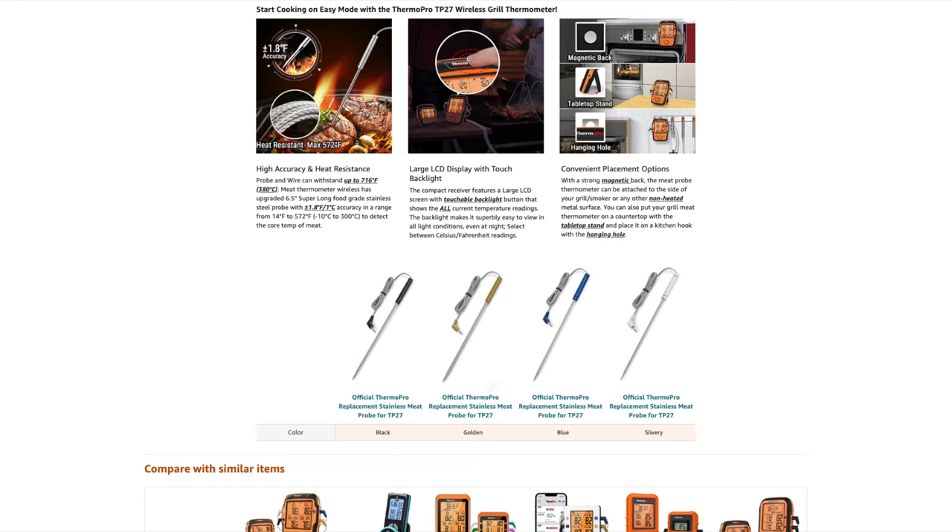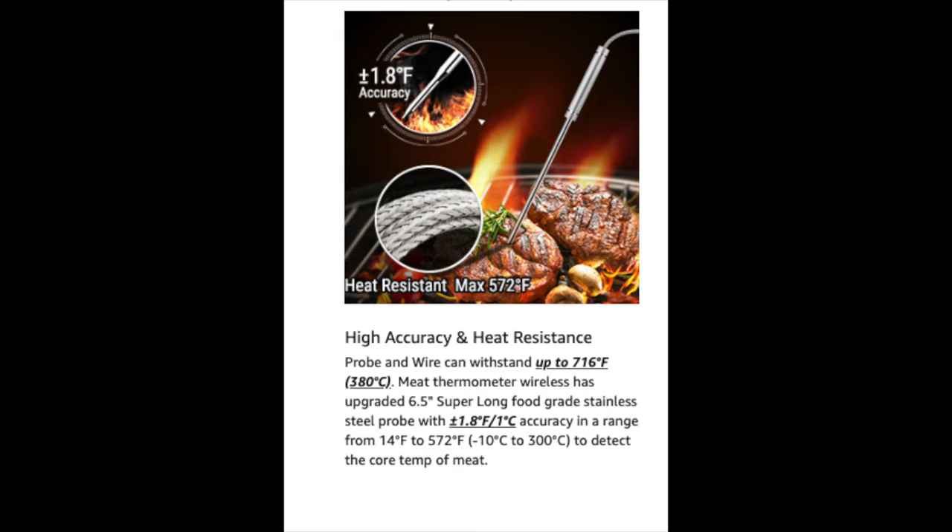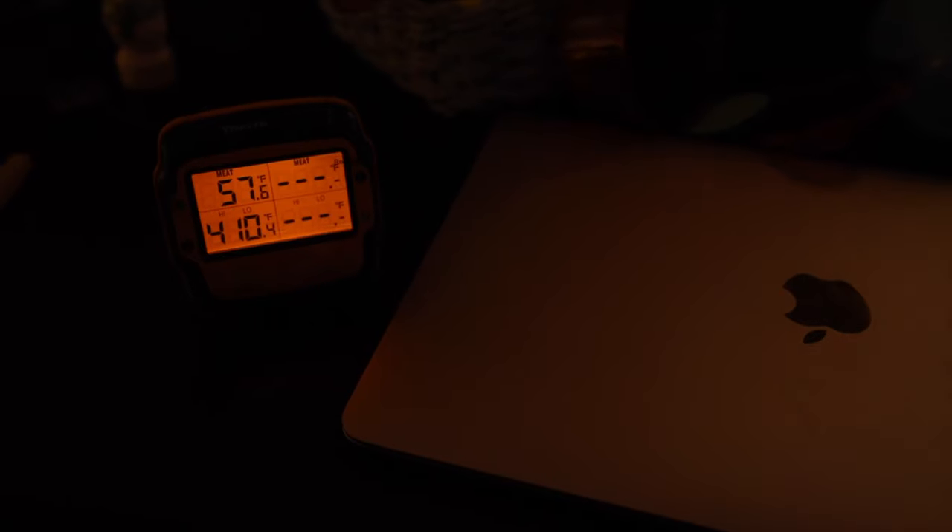What about the probes and wires — are they heat resistant? According to ThermoPro, both the probe and the wires are safe up to around 715 degrees Fahrenheit. The temperature range is between 14 degrees Fahrenheit and 572 degrees Fahrenheit with an accuracy of plus or minus 1.8 degrees Fahrenheit. There's a slight discrepancy on the Amazon page — one picture says max 572 degrees but the description in bold and underlined says 716 degrees, so there may be a typo. When you tap the top logo, the backlight activates, which is convenient — if your hands are dirty you can do the elbow tap and the light comes on. Attention to detail.